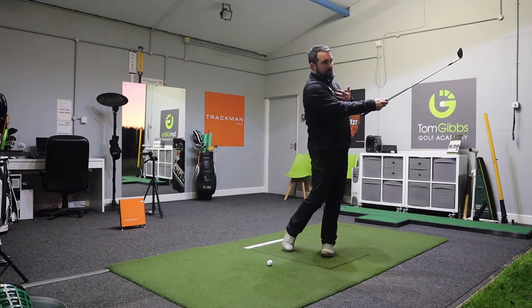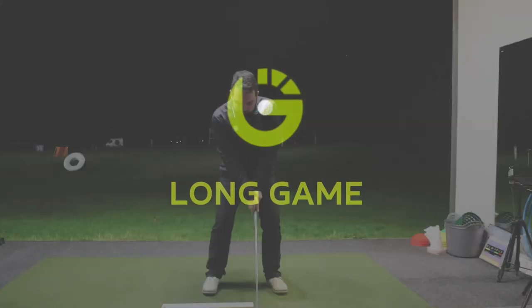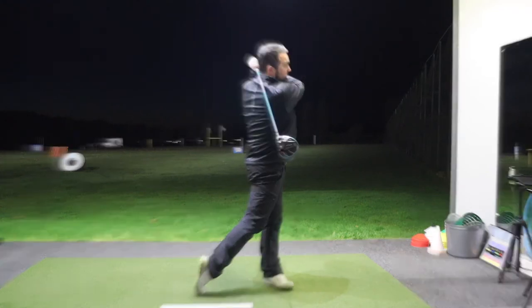Concentrate on finishing on that left side as a right-handed golfer. Finish the golf swing, tummy to target. Just feel as if you're into impact. Keep that head behind the ball, once you follow up and off the tee, continue to a nice full follow through.